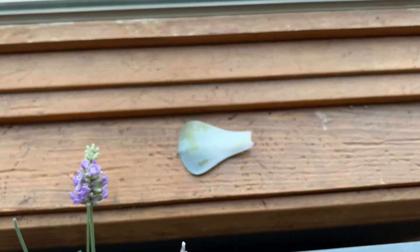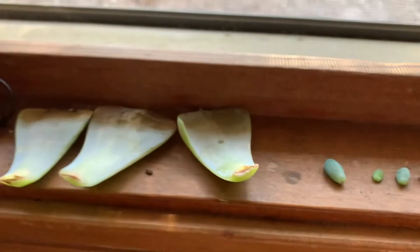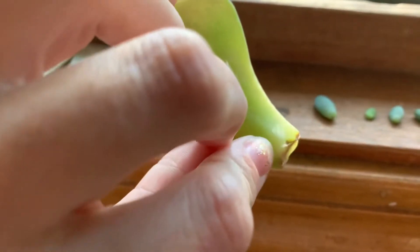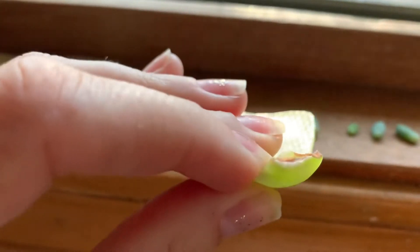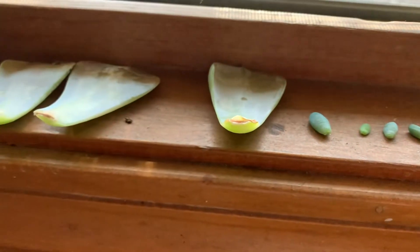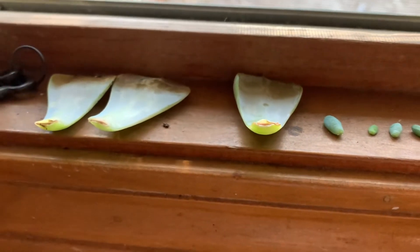Lay it out until it gets like a little bubble. There's a name for it — I don't know what it's called — but here are my dried out succulents. This one right here is a really good example of that little bump I was telling you about. It's kind of hard to see, but there it is. And that just means it's about ready to throw in some dirt and start growing.